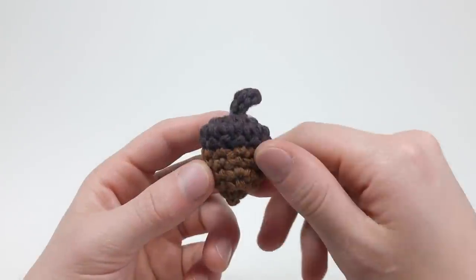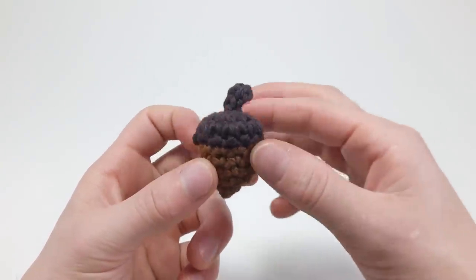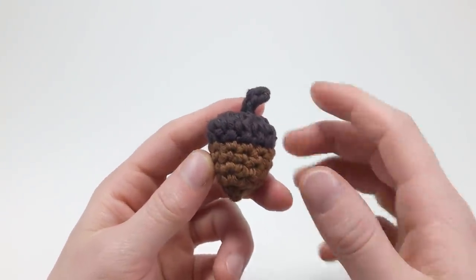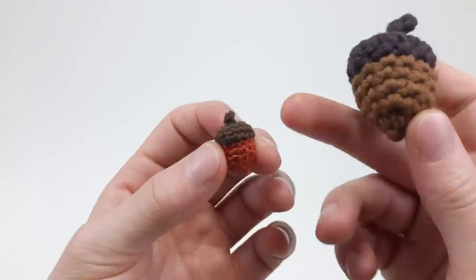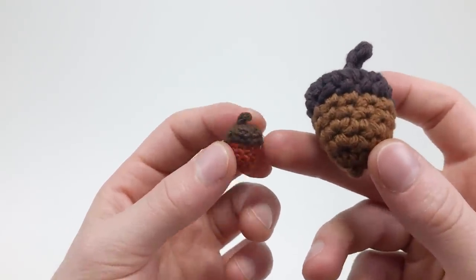Hey, how's it going? I'm Louie, and in this video I'm going to be showing you how to crochet a little tiny acorn, kind of like an amigurumi acorn — I should make one with eyes and a mouth or something. I also made this using very tiny thread to make a little itsy bitsy one that I think I'm going to use for earrings or a necklace for my girlfriend.